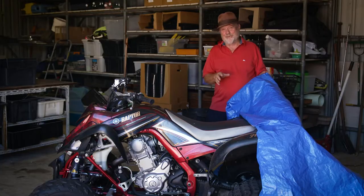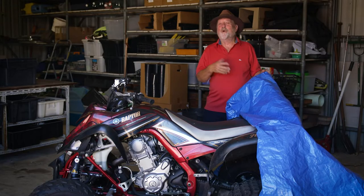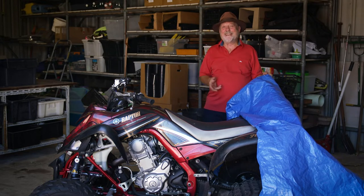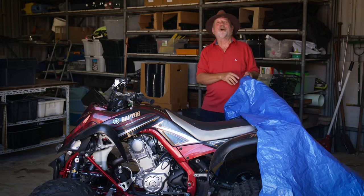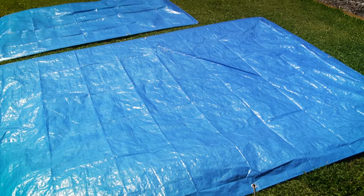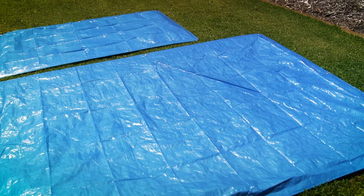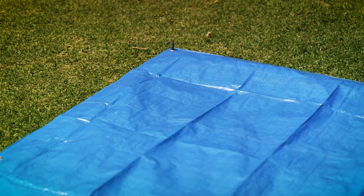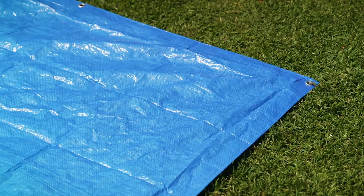These are ideal for camping as a ground sheet, or you can use them as a painter's drop sheet. But here in the shed, I'm going to use it to keep the dust off the beast. Made from high-density, UV-resistant polyethylene weave, these are tear-resistant and provide water-resistant triple layer protection.